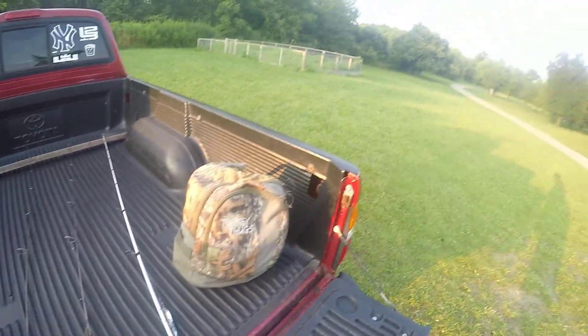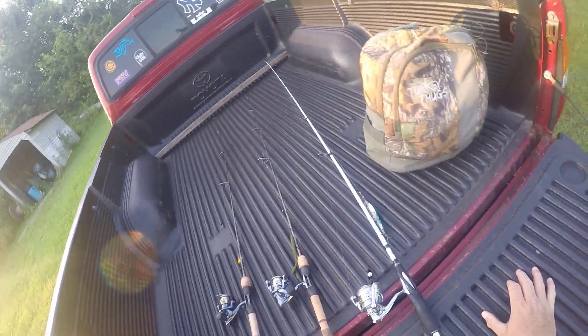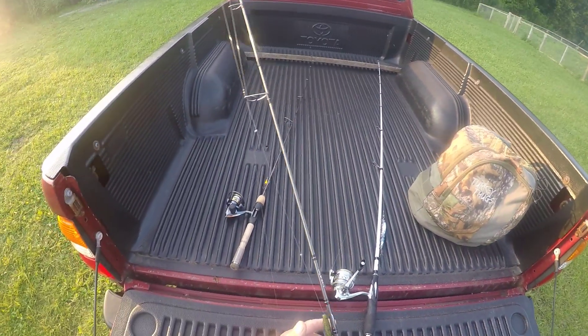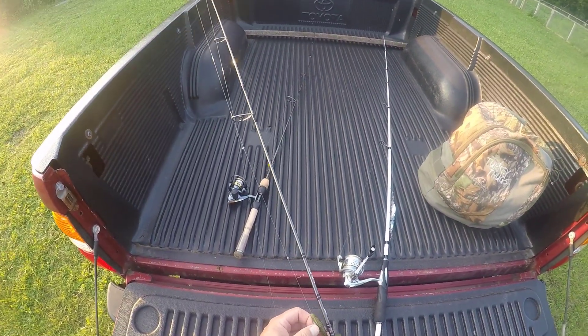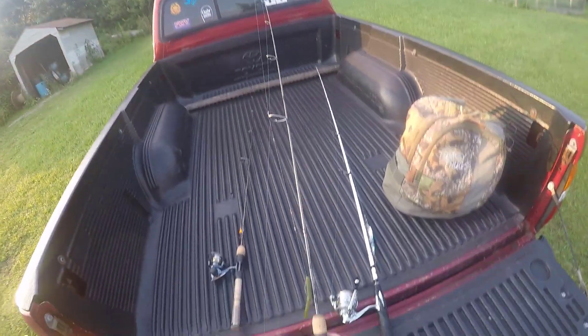It's a beautiful evening. I didn't want to just sit home. I thought I'd catch a few bass. On the ultralight here, I have the tried and true KVD Perfect Plastic, but this is a Watermelon Fleck, which I'm a big fan of.